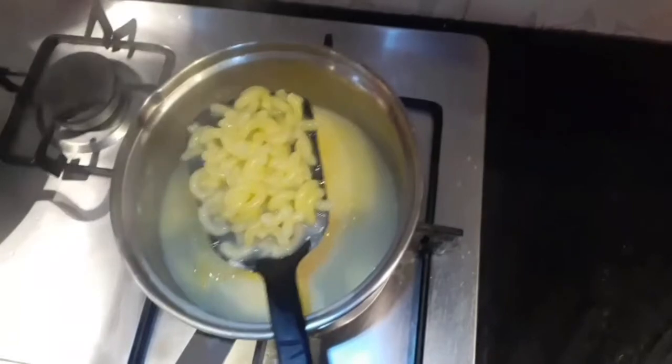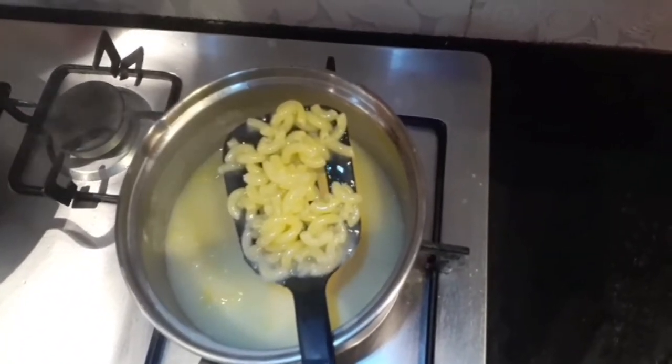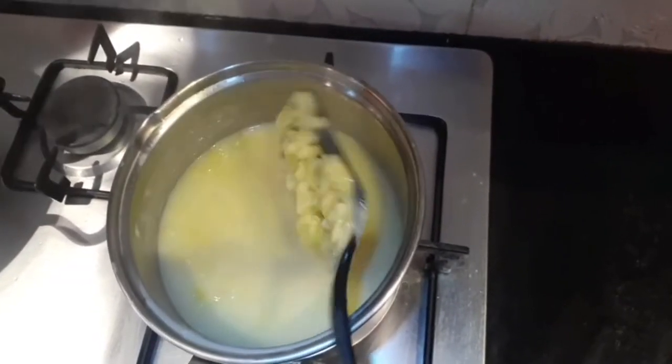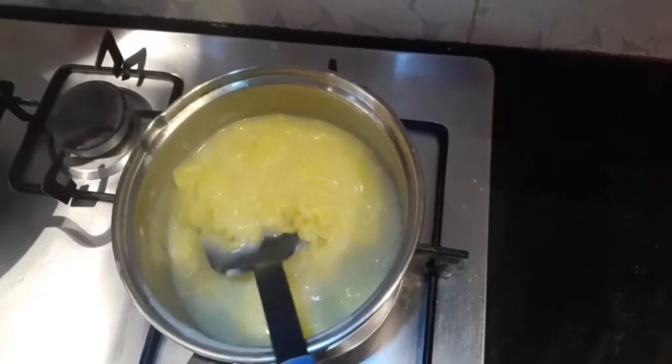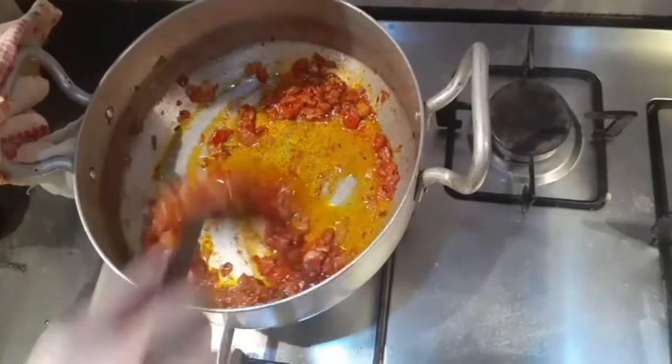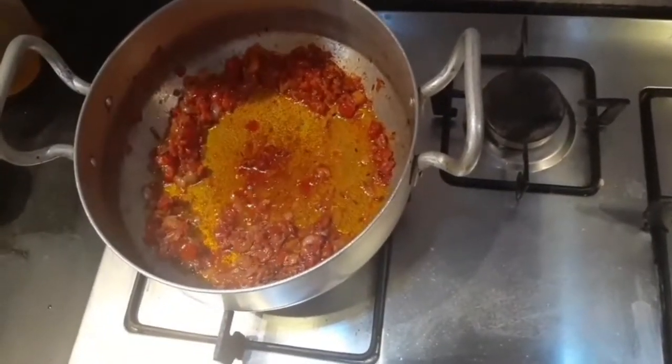After letting the macaronis boil for 10 minutes, we are going to check whether they are boiled or not. If they are soft enough, we are going to take them out; otherwise, we are going to let them boil for another two to three minutes. On the other side, the tomatoes have started to turn brown, so now it's time to add the macaronis.